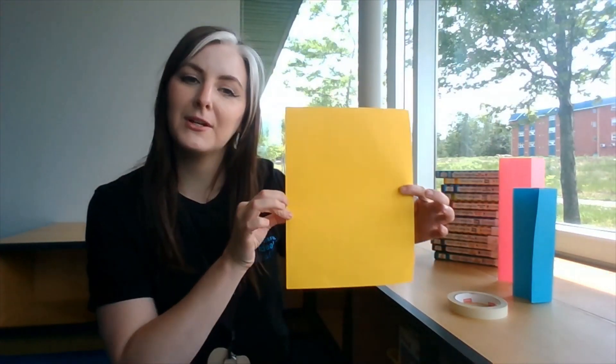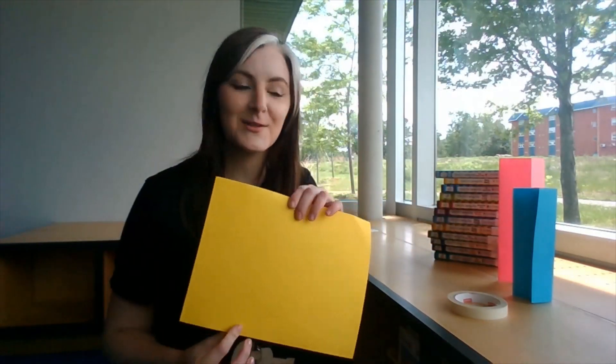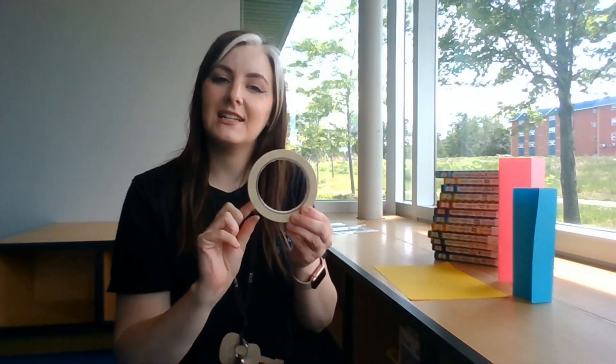For today's experiment, you're going to need a few things. You're going to need three pieces of paper — this is just regular printer paper, I just picked some fun colors today. You will need some tape, and you will need a stack of books.